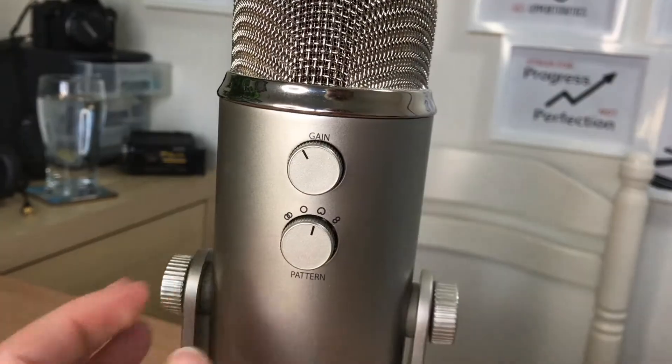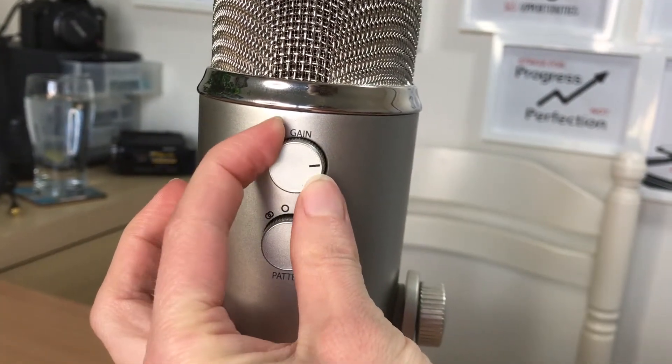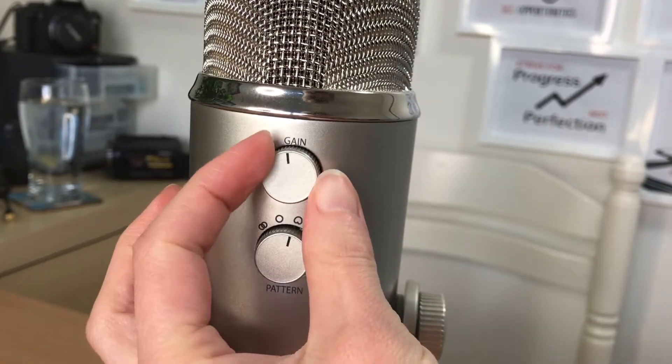Above the settings here you have the gain, and you can think of the gain as sensitivity. The higher the gain the more sensitive it's going to be, the lower the gain the less sensitive. More sensitive also means you're going to be picking up more of the surrounding sound, so you might actually find it's better to have the gain lower rather than higher.